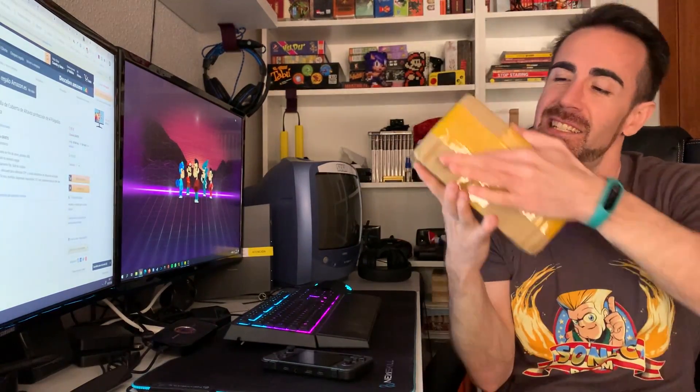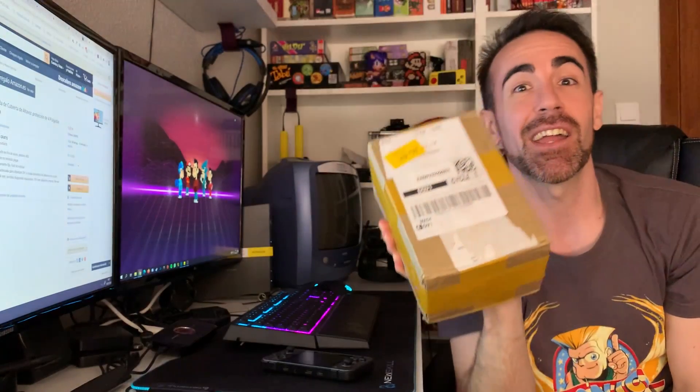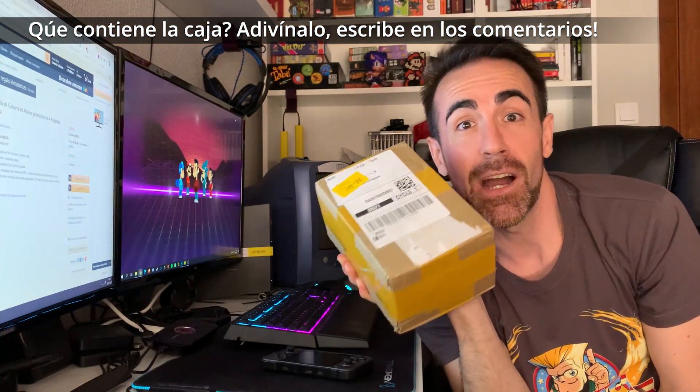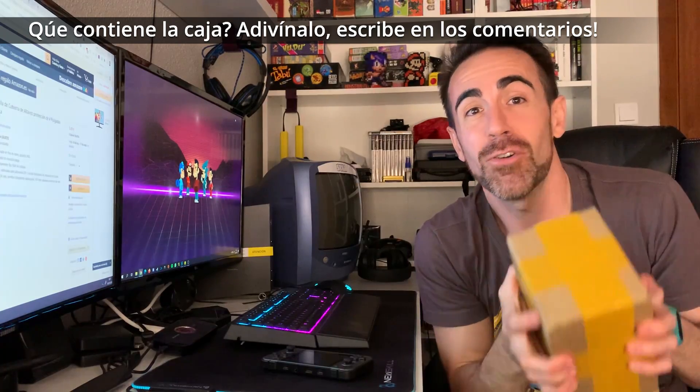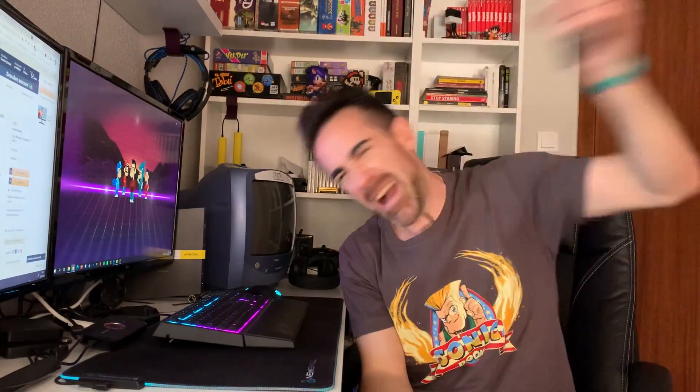Throughout this month, keep an eye on the community tab - I post a lot of things there: polls, fun stuff, images, and I also announce when a new video comes out. The community tab is on the channel, Tío Pops and Miracle World. And here we have the famous box containing the project we're going to work on in August. I don't know exactly when the official videos will come out, but we'll upload some videos to keep you up to date. I think you're going to love it.